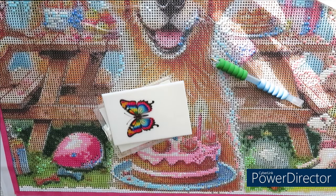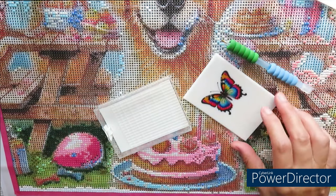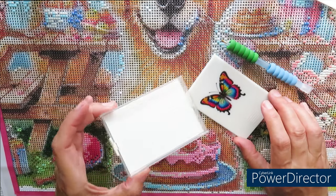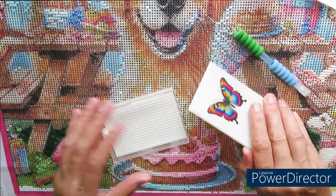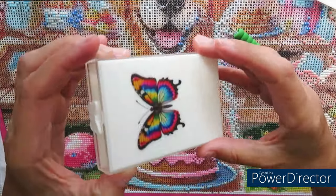Good morning everyone! As you're watching this video, it's Bandit's birthday, so let's wish him happy birthday, my golden puppy. I also just remembered that we did not review in action this beautiful diamond painting tray.